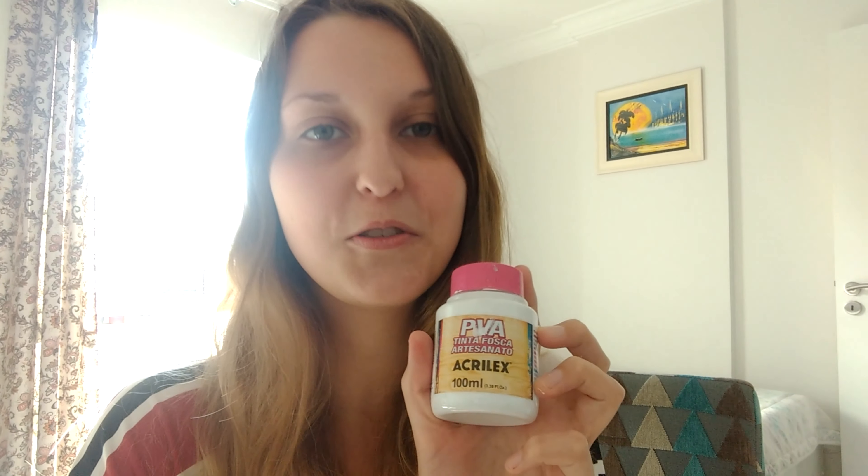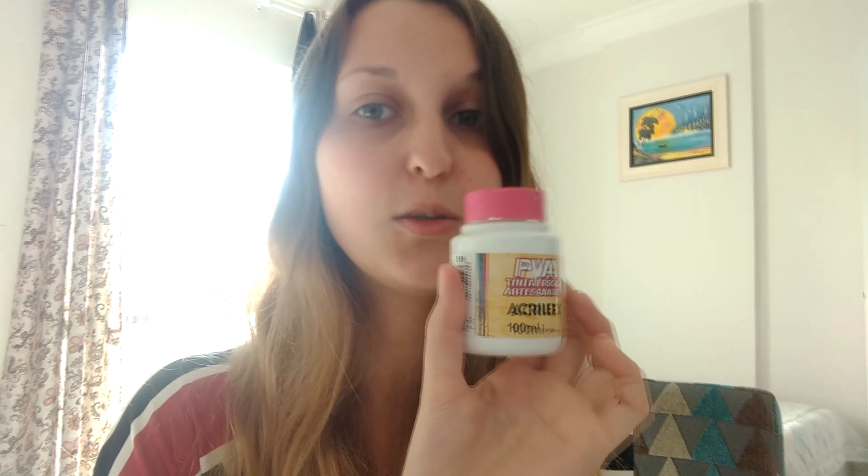For the following item, I have paint — this is acrylic paint. Paint in Portuguese is 'tinta,' and acrylic is 'acrílico' or 'acrílica.' For acrylic paints we use 'tinta acrílica.' This one is white, and white in Portuguese is 'branco.'